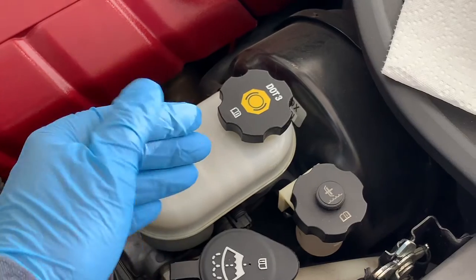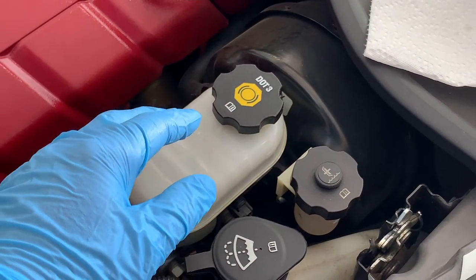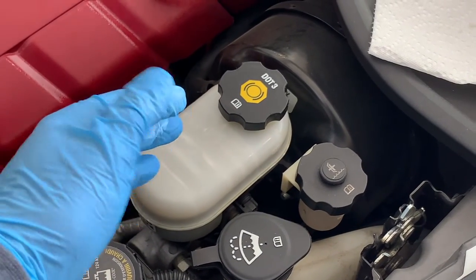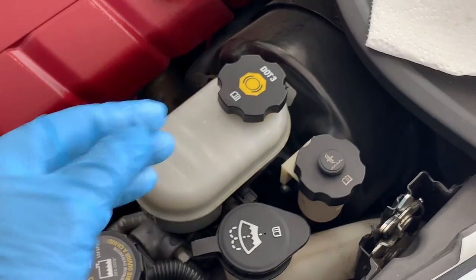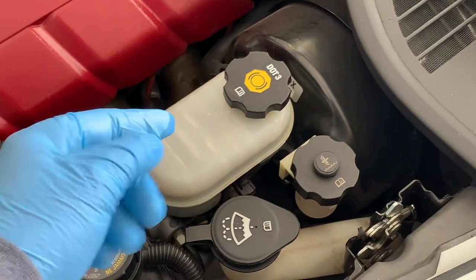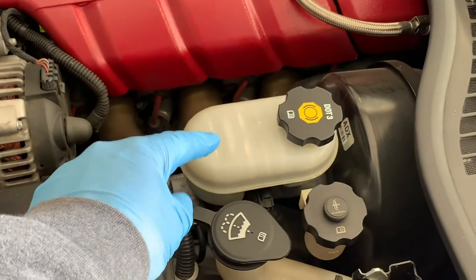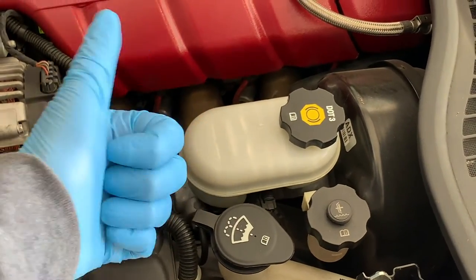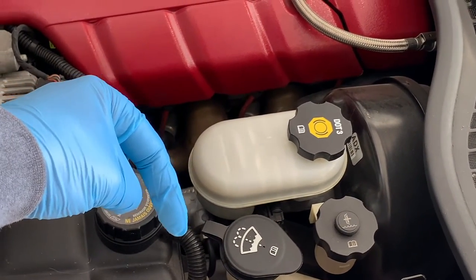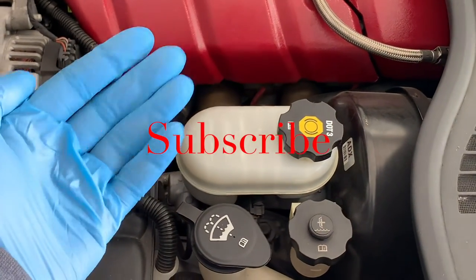Your brake fluid should last one to two years, but it's in your best interest to check it once a month to make sure that the level is adequate and the fluid is clean — especially before heading out on a long road trip or towing something. There you have it: some of the major points surrounding the servicing and checking of your brake fluid. Make sure you help keep this channel going by hitting that like button, sharing this video with a friend, commenting below, and don't forget to subscribe. We'll see you next time on your home garage.